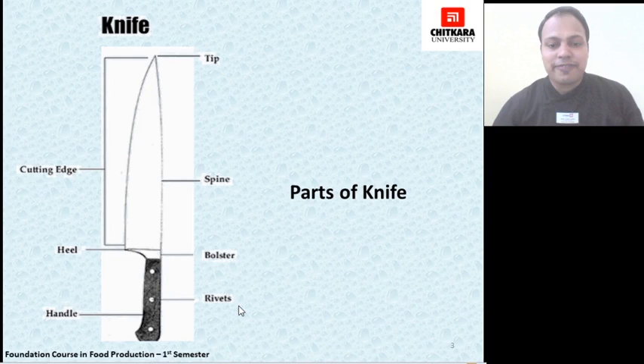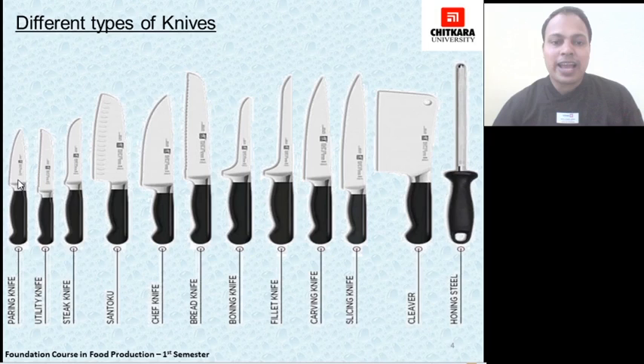In this diagram, we will get to know about different types of knife. Starting from the paring knife, which is used to pare or peel vegetables — or peel hard-skinned produce like oranges, cantaloupe, melon, etc. Then comes the utility knife, which is used for multipurpose tasks. Then the steak knife, used to cut steak or tender meat parts. Then the santoku knife, which is a multipurpose Japanese knife.